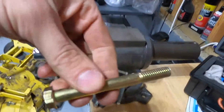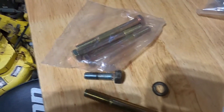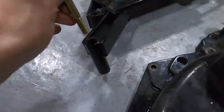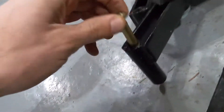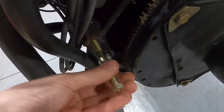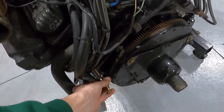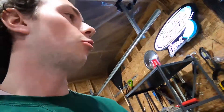Had to make a quick trip to the store, but got the matching three and a half inch bolts we need. These guys fit great through there and thread nicely into the block. So now we'll get the coupler off and the flywheel off and we'll be in business.